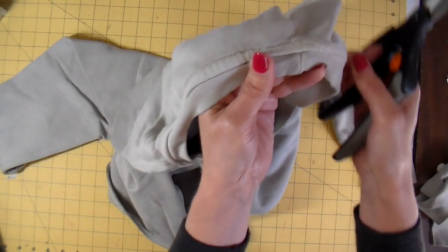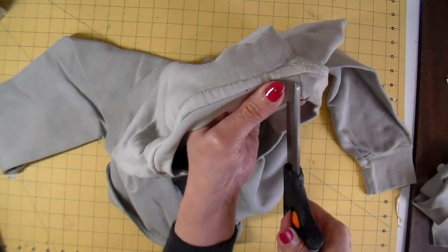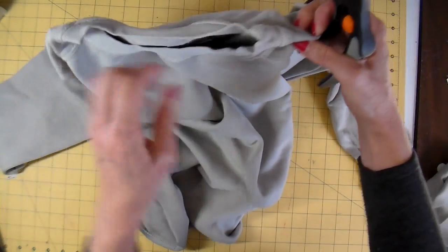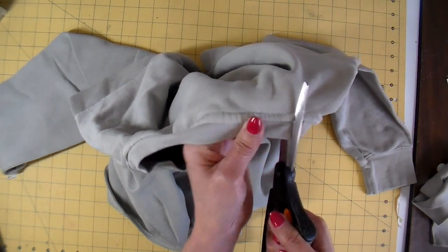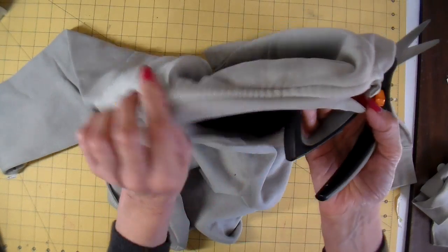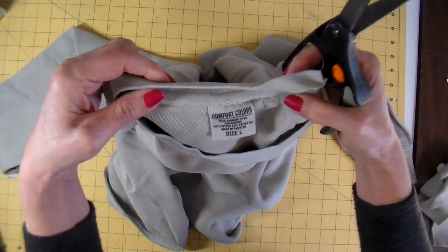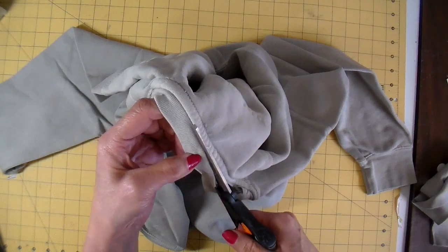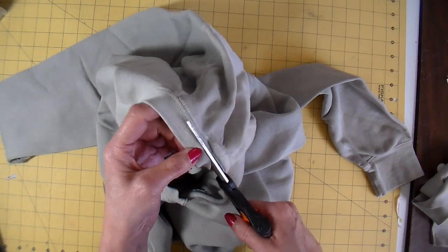I'm cutting the neck band off next, again starting at that seam. This seam is in the back of this particular sweatshirt, so just cutting that down and then following along. This sweatshirt has a covered seam in the back and I'm cutting right above that. This is what I will be making the toggle from, so I'm also going to be saving this little piece that I'm cutting off.